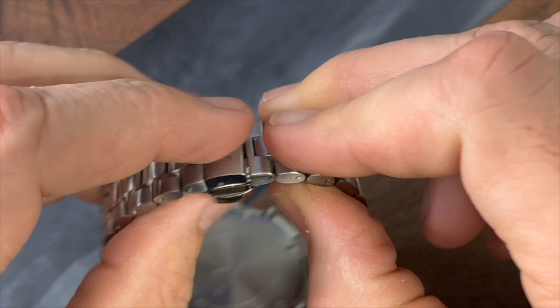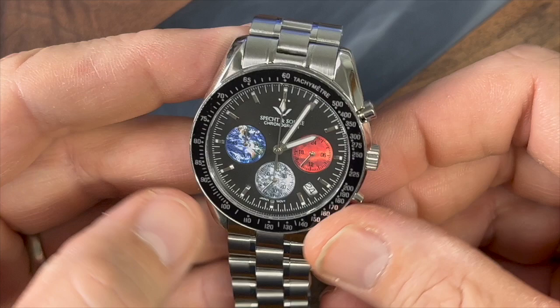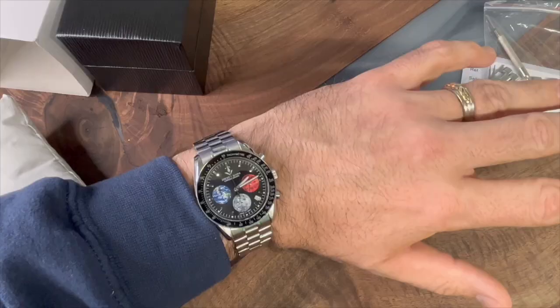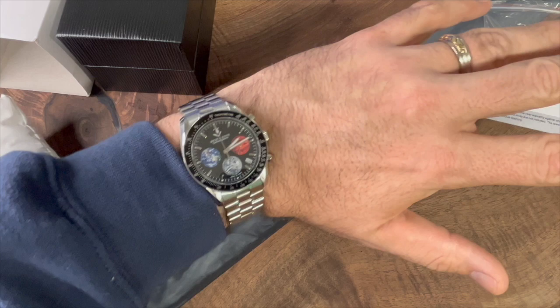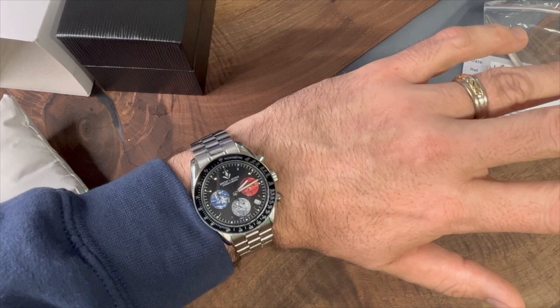That is the Specht & Son Speedmaster homage of the Earth, Moon, and Mars version. Would love to know what you guys think. Here it is on wrist, on my 7.5-inch wrist, and I think it looks fantastic — it is a sharp-looking watch, especially from a distance. I was a little bit disappointed in those sub-dials, but they do look pretty cool from a distance. Up close, not so much — they're honestly a little bit cheesy, and they could have done a much better job executing the Earth, Moon, and Mars on this watch.